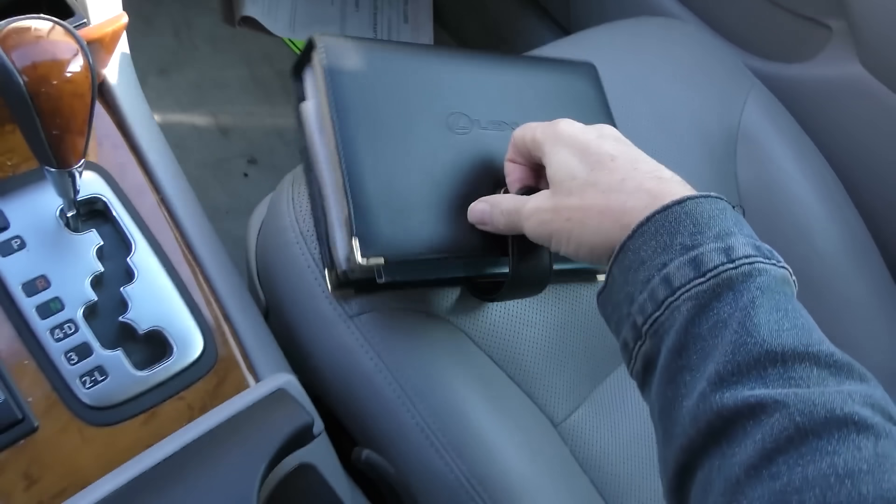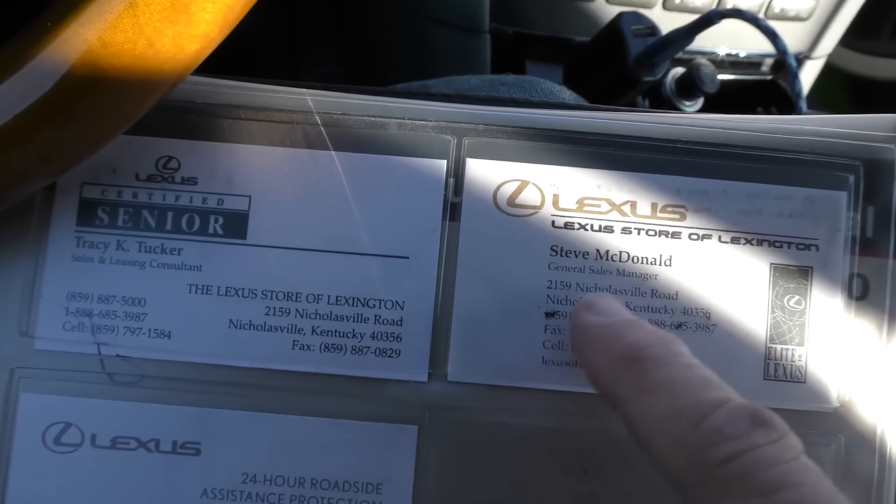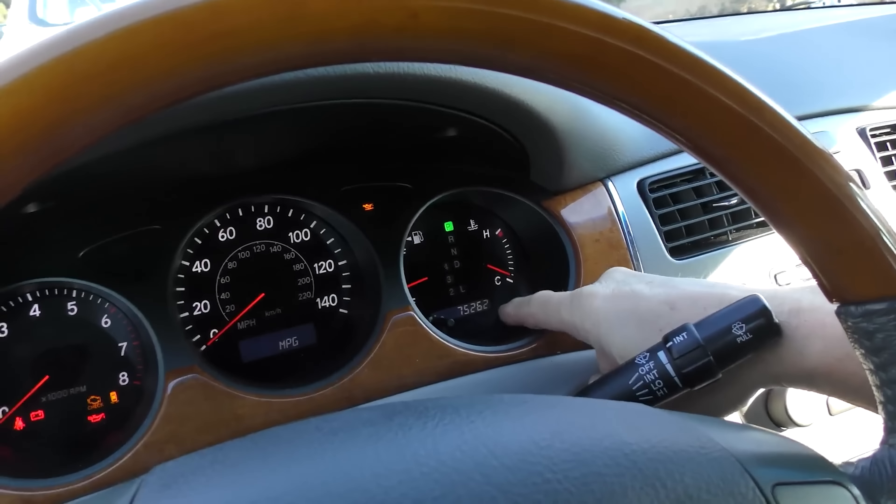Well, if you can get a Carfax or something, it shows when it was inspected and how many miles it had. Look for oil change records. In this case, it comes with a book including a card from the Lexus dealer it was originally sold at, and this log book has mileage and oil changes — it all fits, starting from the beginning all the way up to what it's got now. But let's say it didn't have any records — someone might have messed with the odometer.